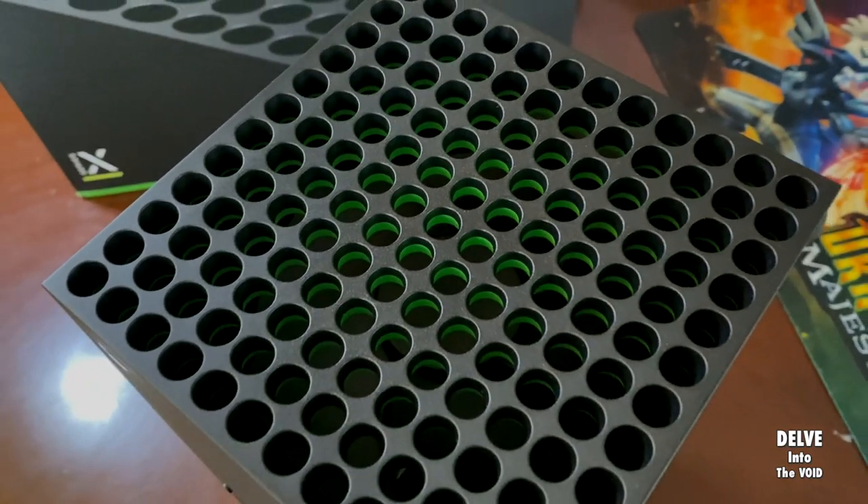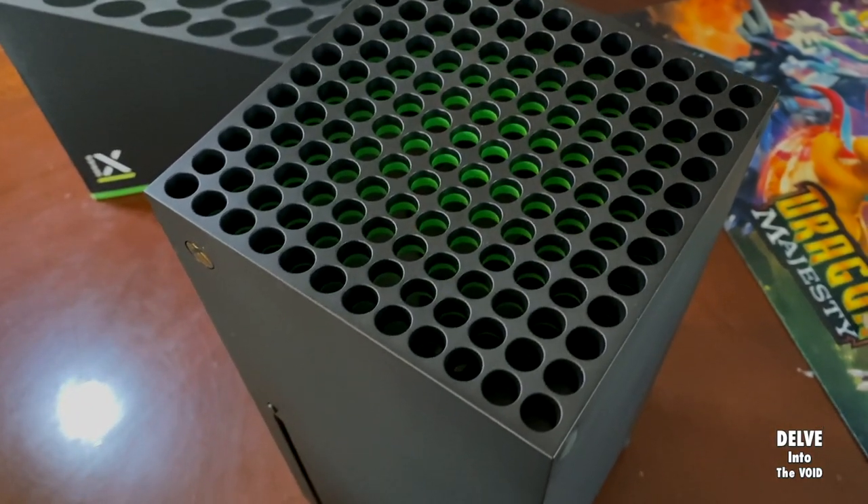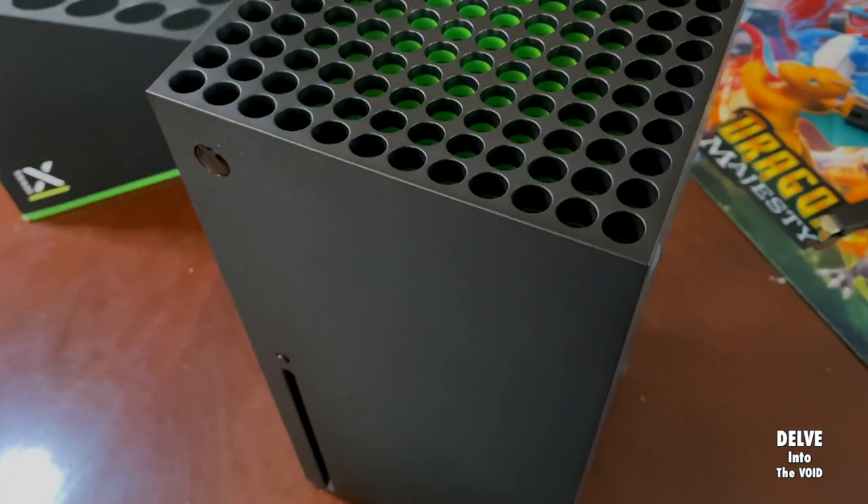Believe it or not, the disk drive is a bonus feature right now. It's on the high-end units of our next-gen consoles.